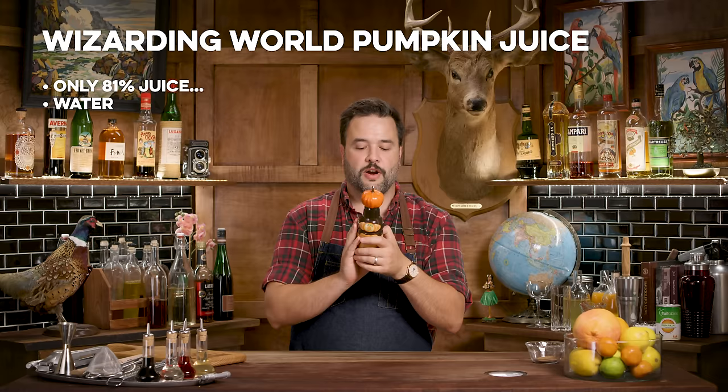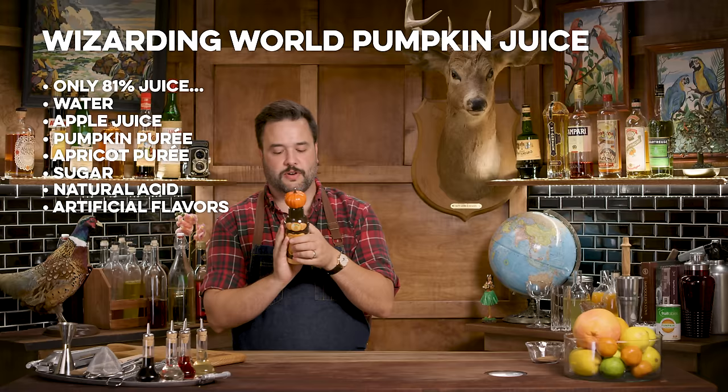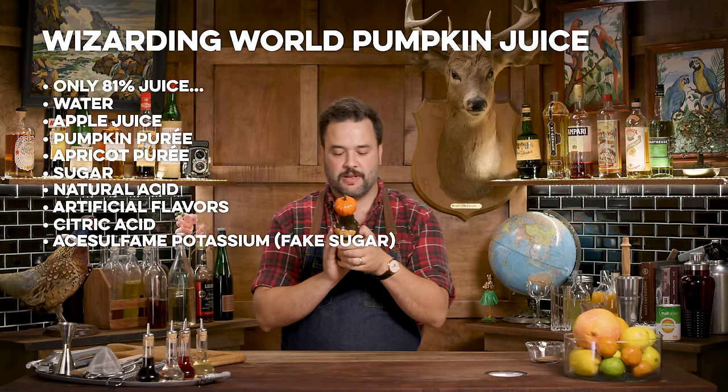If you look at the actual official theme park Harry Potter pumpkin juice, it's only 81% juice. The first ingredient is water, then apple juice concentrate, then pumpkin puree, then apricot puree, then sugar, natural and artificial flavor, citric acid, acesulfame potassium, and sodium benzoate. I couldn't get the acesulfame potassium or sodium benzoate, so we're skipping those. I bet my recipe will have a lot more pumpkin in it than the official version.